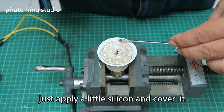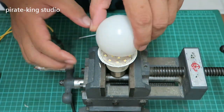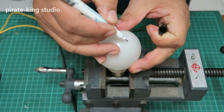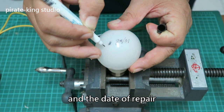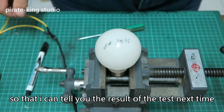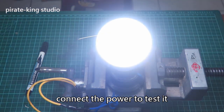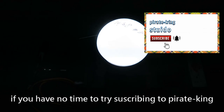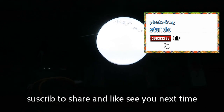Just apply a little silicone and cover it. Now we record the number of patches replaced and the date of repair, so I can tell you the result of the test next time. Connect the power to test it — awesome, we succeed again! Tries will succeed if you have patience. Subscribing to Pirate King Studio can also improve your repair ability and creativity. Subscribe, share, and like — see you next time!